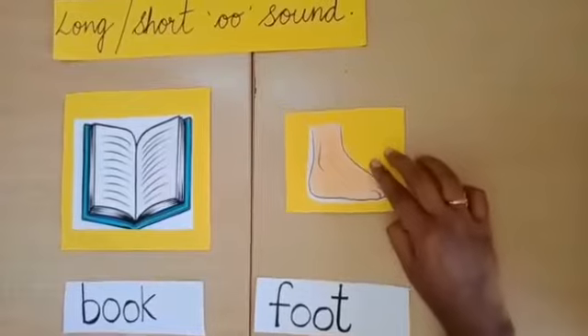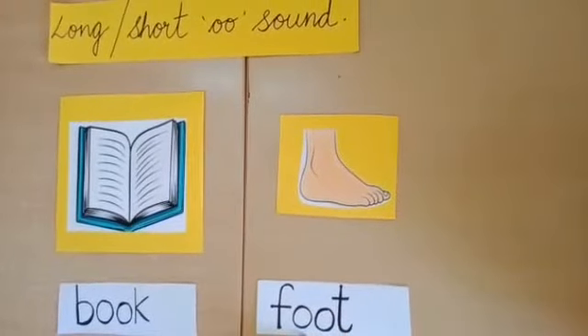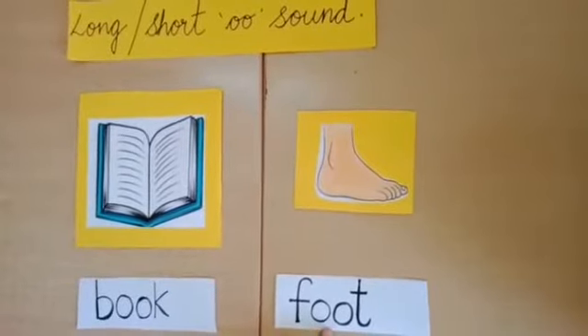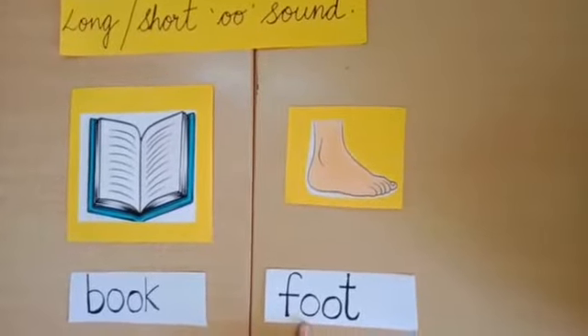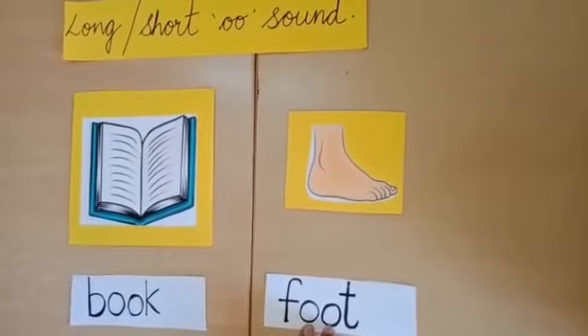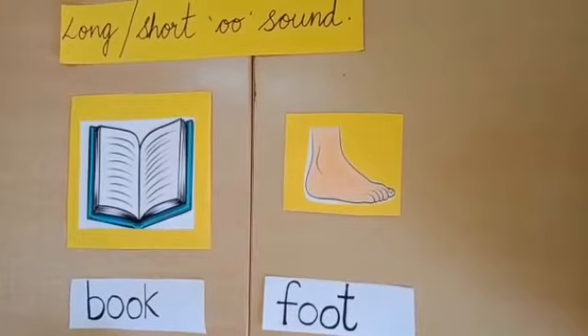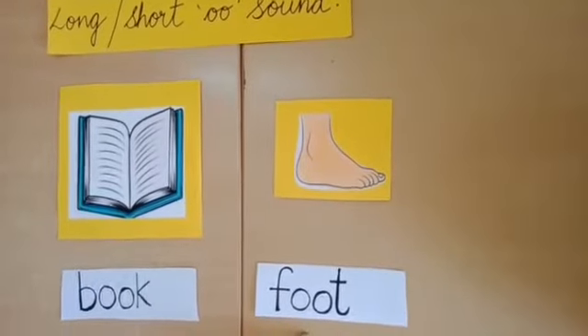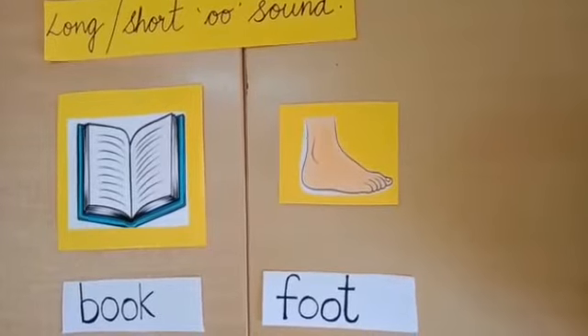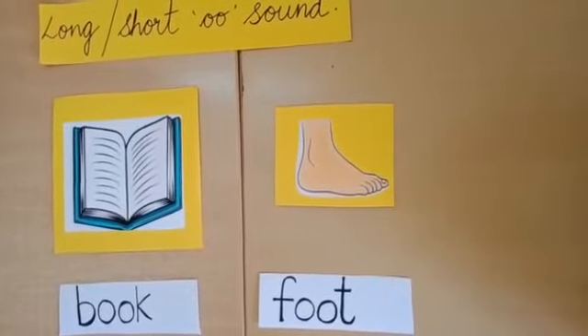This is a foot. F O O T — foot. The sound here is short. Foot. We don't stress too much here on the double O sound, it's a short sound. Book, foot. Some more words like look, took, good, foot, etc.